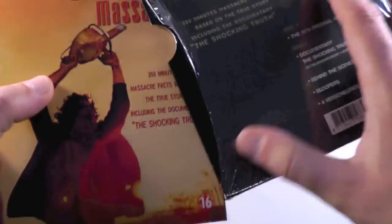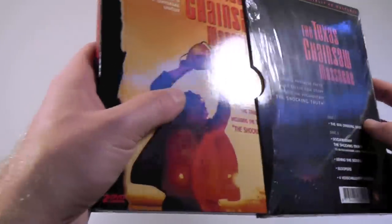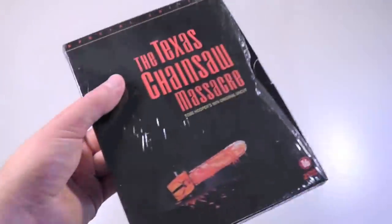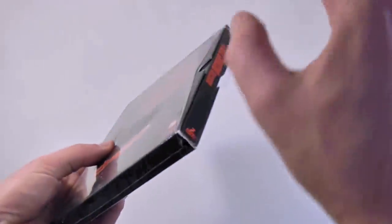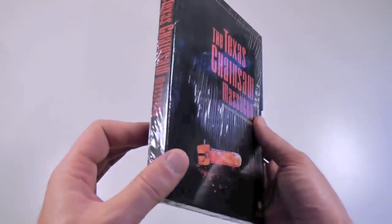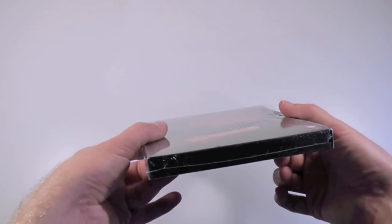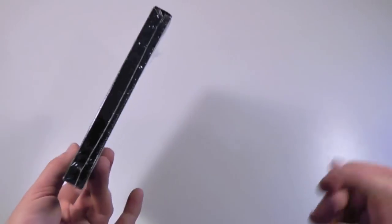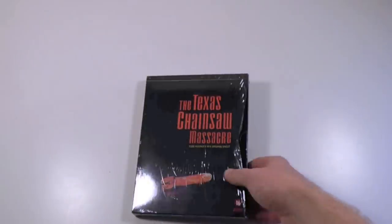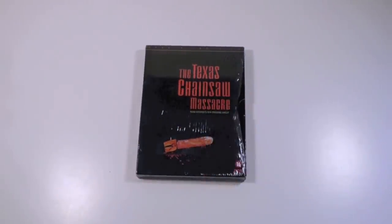So happy to finally get this, because I was beginning to wonder if this actually existed. Just totally stupefied and surprised that I managed to stumble upon this brand new, sealed on eBay, and also for the awesome price of just 10 euros. Can't believe I finally own this — so cool. Thank you to the eBay guy who sold it to me. Anyway, that's it for me today. Really hope you enjoyed this, and hope to see you all next time.